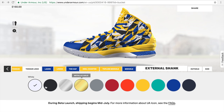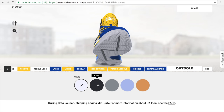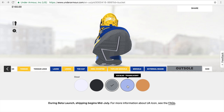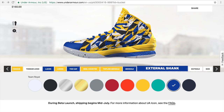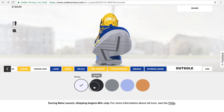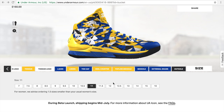External shank — the options are White, Navy, and Black. Let's keep it like the bottom, more of a blue — Team Royal it is. And the outsole: Black, White, Steel, Translucent, and Gum. The gum would be kind of funny to look at, but let's go with something we know will actually look right — Black. So we've got a black outsole. Our size is 11, and we are good to go.